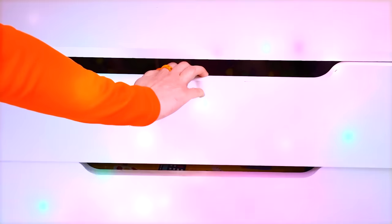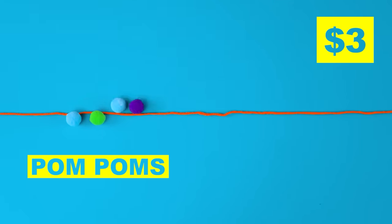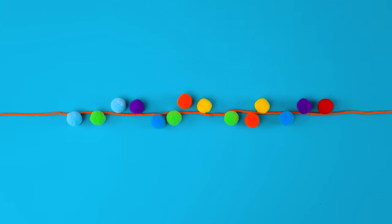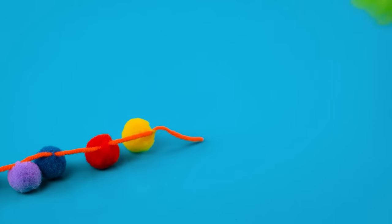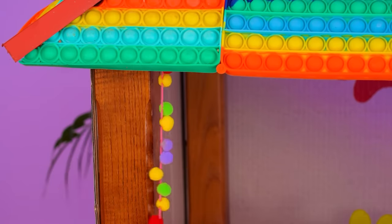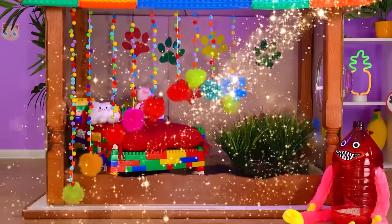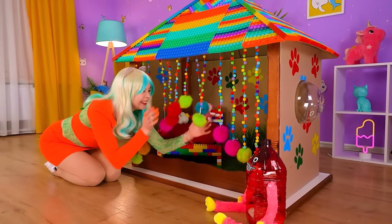Do you hear that? Sounds like a party — I wanna dance! Hey there, ladies! Mind if I borrow some pom-poms? Let's line these up on a string — boop, boop, boop! Wow, it's so pretty! Be sure to put a pom-pom ball at the end. It's now a decoration for the kitty house — check it out! It's a party house now! I love it so much — I think kitty will have so much fun playing!